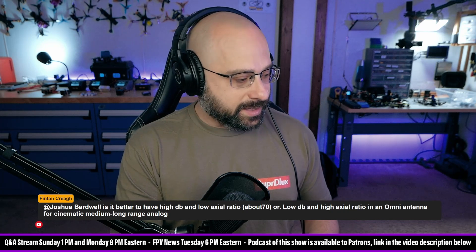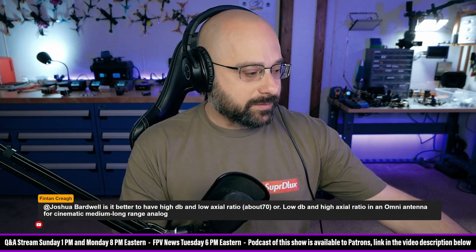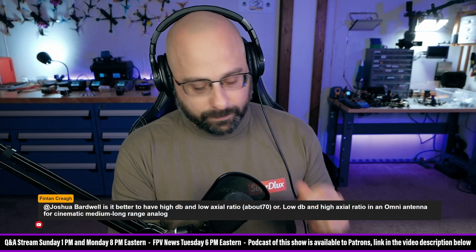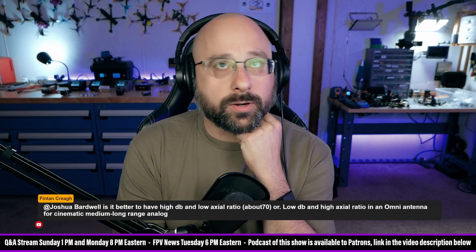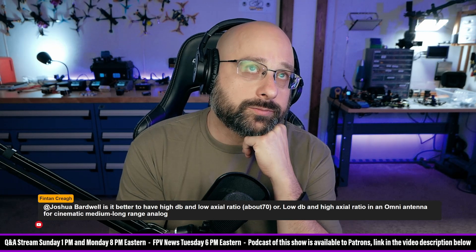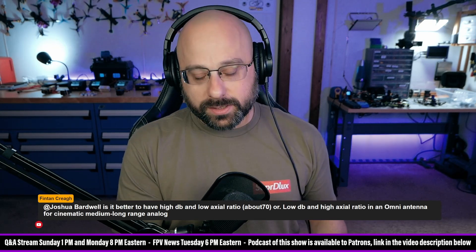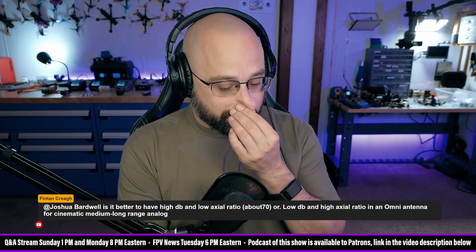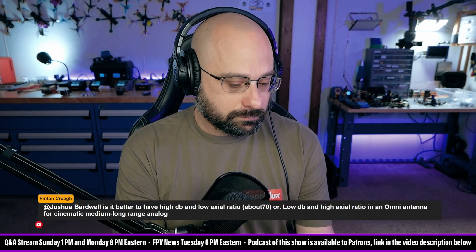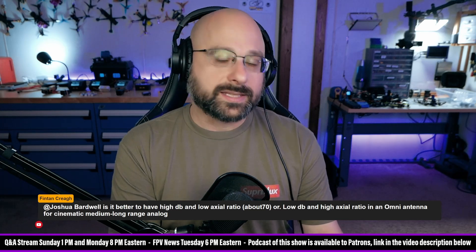A cross-polarized antenna could have something like 15 dB of loss — that's if it's perfectly cross-polarized. What if it's linear? The worst case for a circular polarized antenna would be if it was linear, and that would give you about 3 dB of loss. So I guess I would take the low axial ratio, high gain antenna.